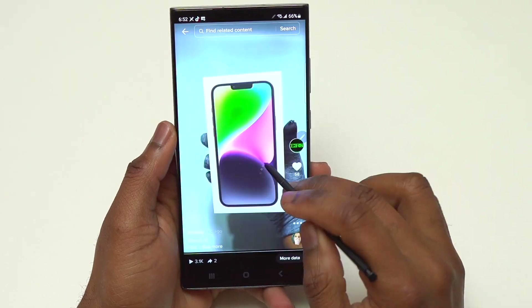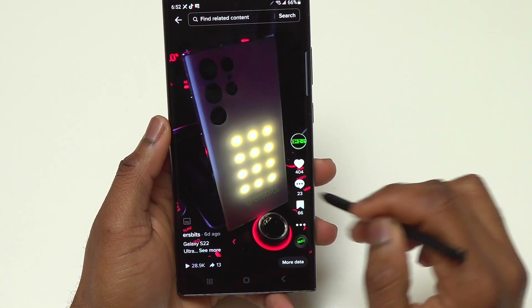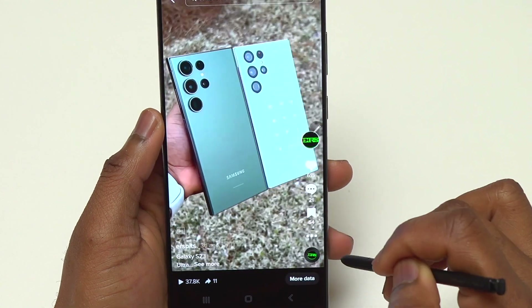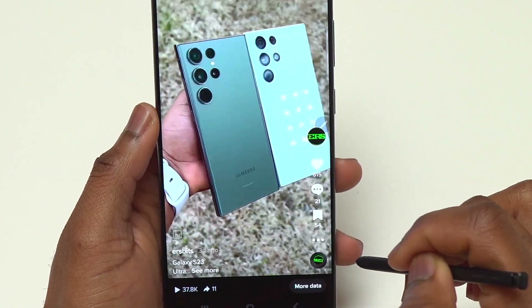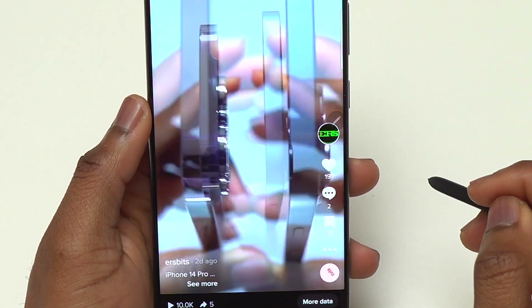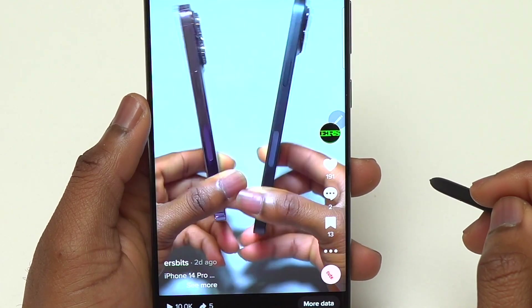The S Pen is very functional — you can use it like a normal S Pen, the same way we used to on the Note series. It is the same experience on the S22 Ultra as well, so there is no real upgrade coming from the S22 Ultra S Pen to the S Pen experience on the S23 Ultra.